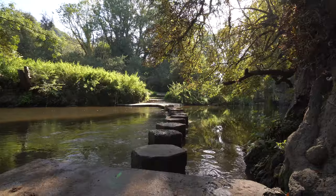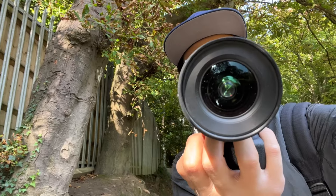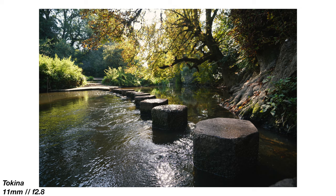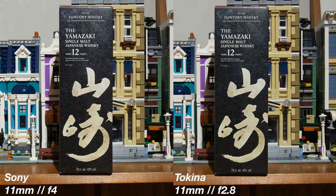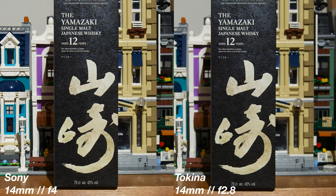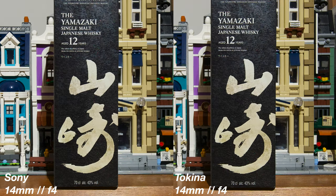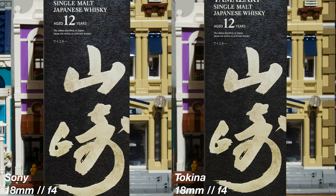Whatever it says or doesn't say on the lens, the images you get from it speak for themselves. It's decently sharp in the center wide open, with a bit of a drop-off in the corners. Comparing the Sony with the Tokina, both wide open, the Tokina isn't all that far behind — just a tad softer in the center. When the Tokina is at f4, it looks as good as the Sony. Maybe a bit better.